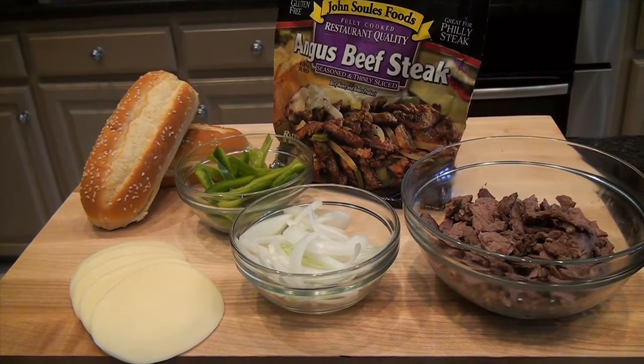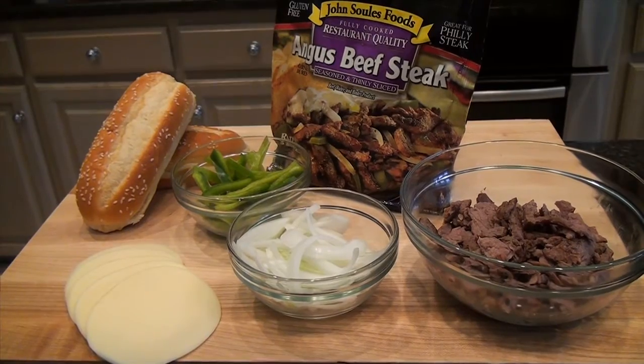Hello, I'm Chef Lance Youngs with John Soules Foods. Today we're going to show you a quick and easy way to utilize our thinly sliced beef, Angus beefsteak, for a Philly cheesesteak sandwich.